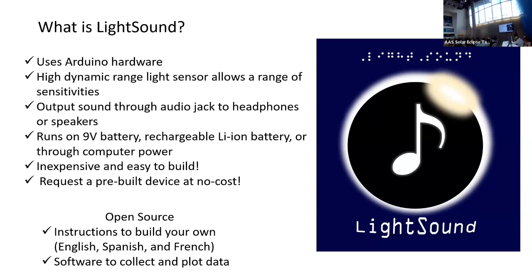Light Sound is this device here. It's an accessibility tool designed for blind and visually impaired, but we realized that sighted people also can use this and enjoy it. It uses Arduino hardware. It's got a light sensor on the back here and basically takes the light and converts it to sound — outputting it based on light intensity. Very simple concept.